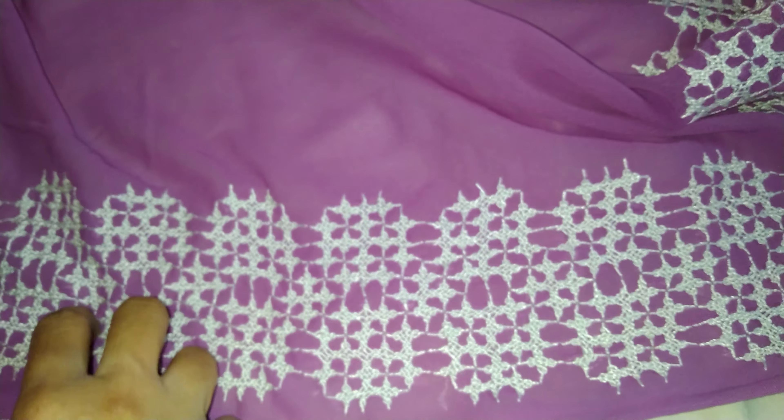It looks beautiful. And here also both the sides I made — you can see. This is the achal, or you can see the pallu — simple, but I fully covered it with Sindhi work.